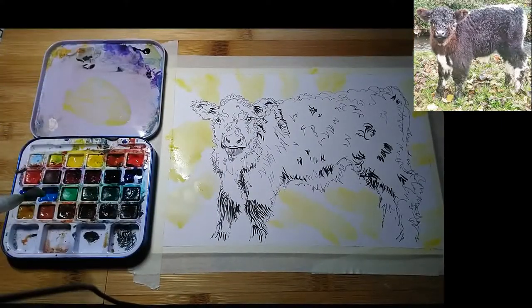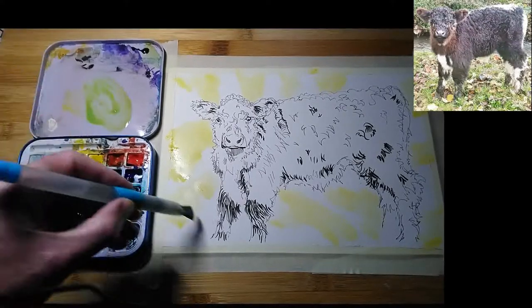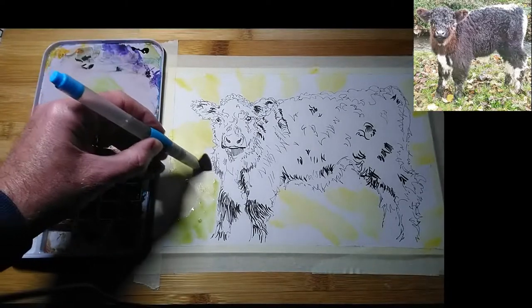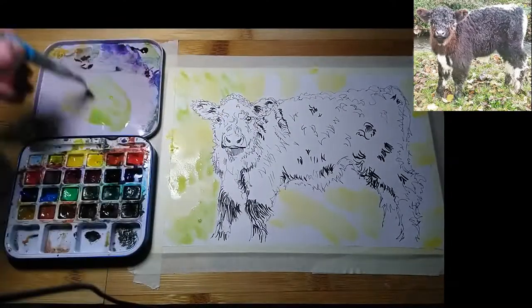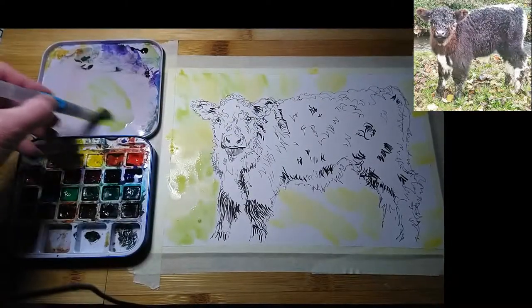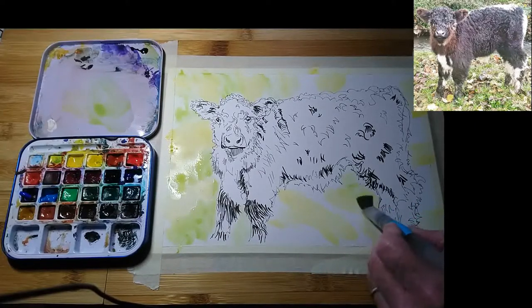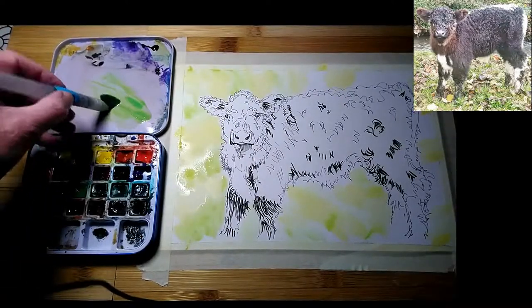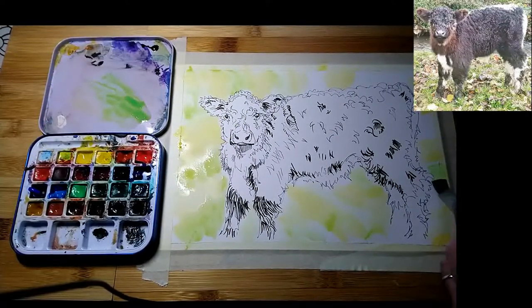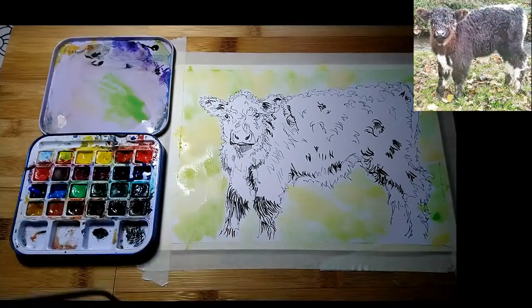I'm going to grab some of this light green from the palette and make the wash a little more fluid, blending it into the patches of yellow I've put down — just to kill the white of the paper. I'm going to let that dry completely now.